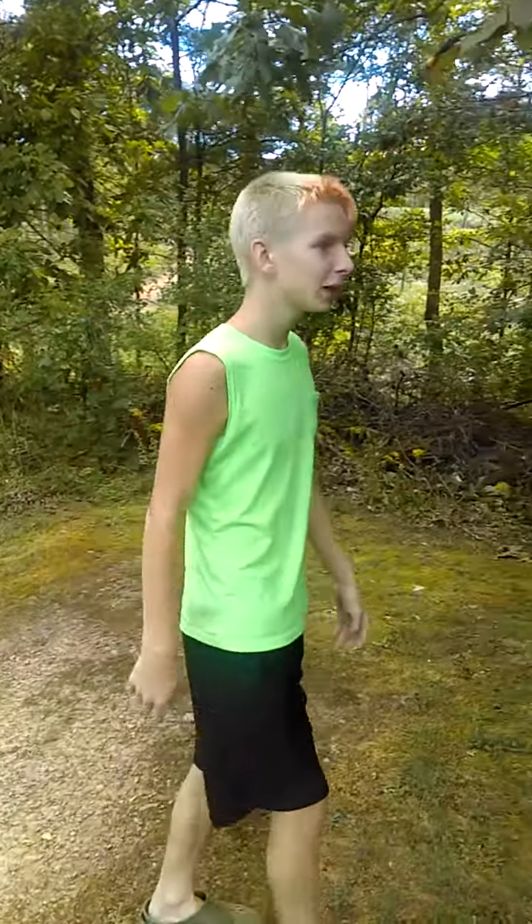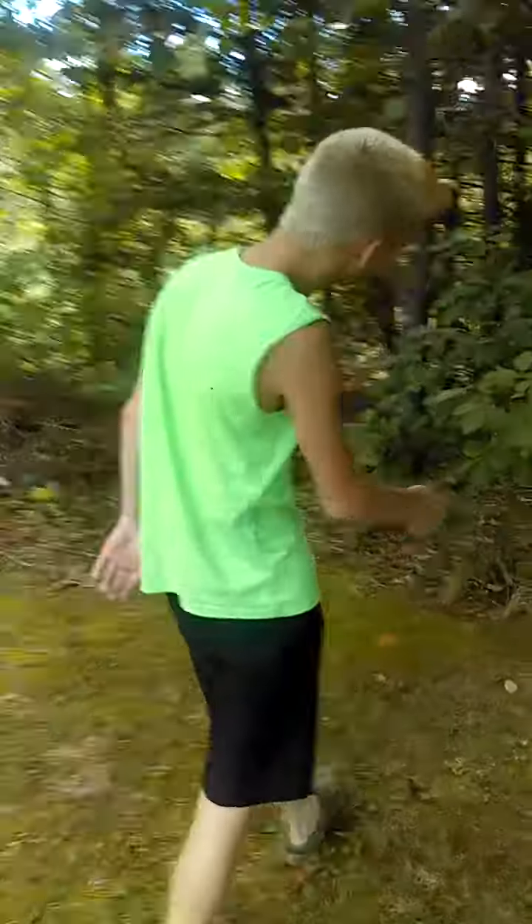Hello guys, welcome back to this video. Today we're going to be talking about some new cameras, but first we gotta get back to our new base — our playing studio. We're gonna walk through the wood.